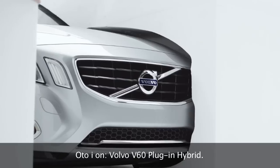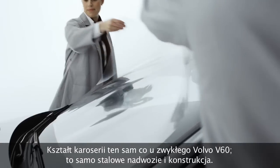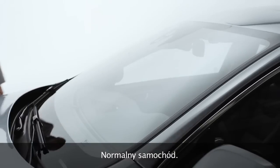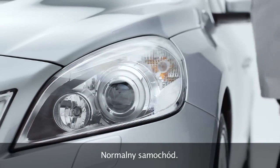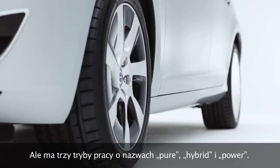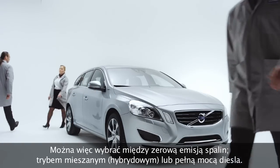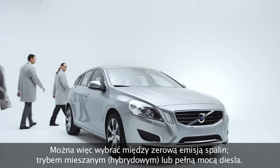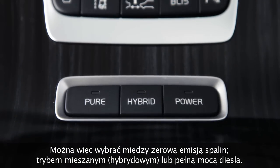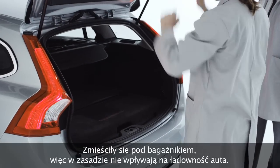And there it is — the V60 plug-in hybrid. Same shape as a Volvo V60, same metal chassis and skeleton, so it's a real car, but with the option of driving in pure, hybrid, or power mode. You get a choice between zero emissions, efficiency, or full-on power.